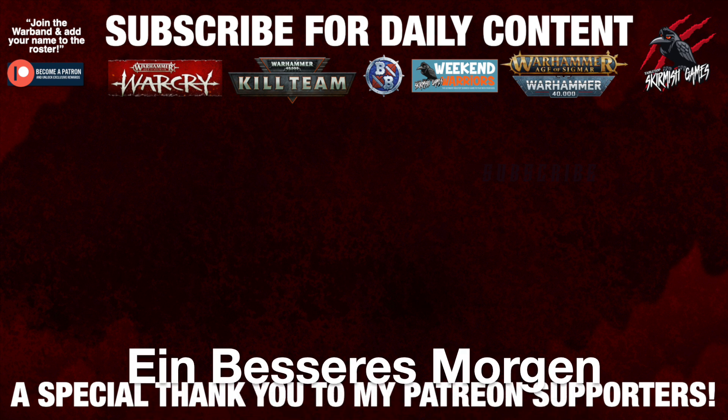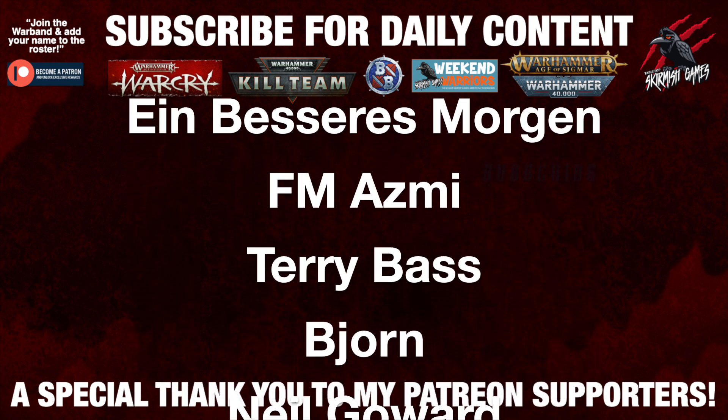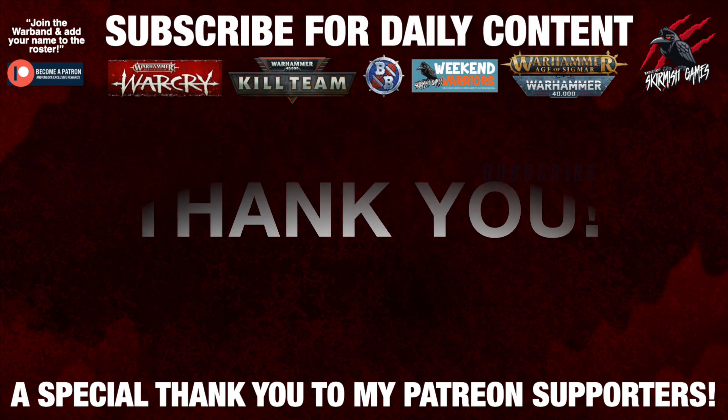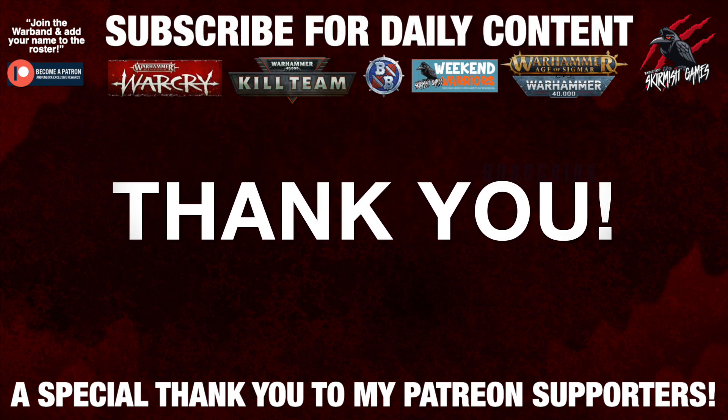I'd like to say a huge thank you to my Patreon supporters who make these daily videos possible, and if you're interested in joining the community it'd be awesome to see you there - I'll put a link for that in the description down below.